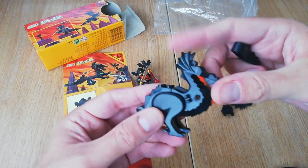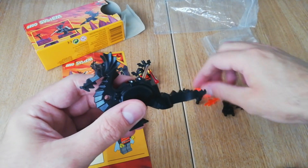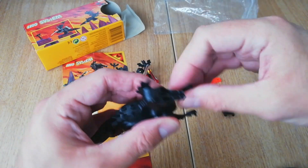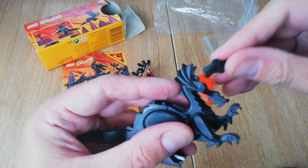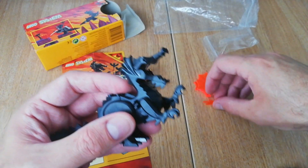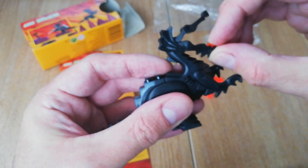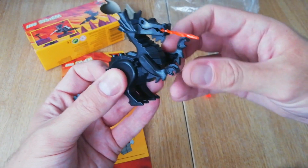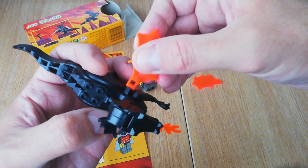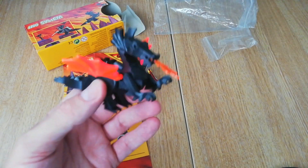So this is how the dragon comes together. You put the tail piece on — it just clips into place — then you put the front limbs on. The top jaw works a bit like a crocodile and lifts up and down. You get one of these flying fire pieces with a little anti-stud, which just sits in and gives the impression that it's breathing fire. Then a couple of clips on the side attach the trans orange wings.